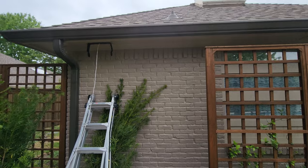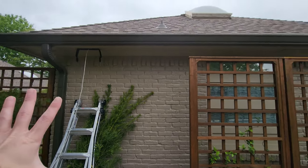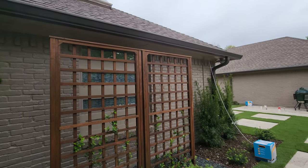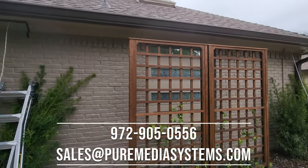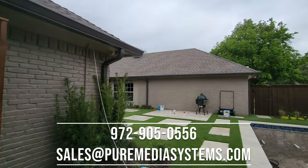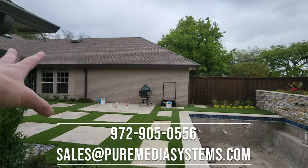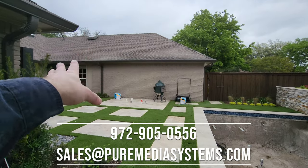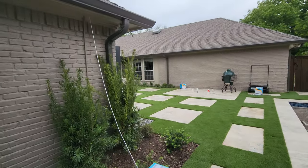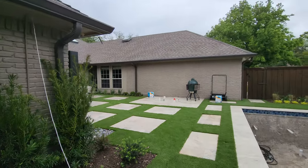Status report: we've got one bracket hung and the cables run up to above the closet where we're putting the Sonos amp. We're about to mount this speaker here and put the other bracket up. We've had a change of plans — we're actually going to do AW525s, the slightly smaller speaker, on this side of the house. We're going to mount these speakers and then run those cables next.